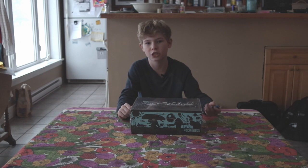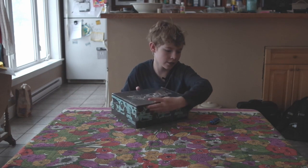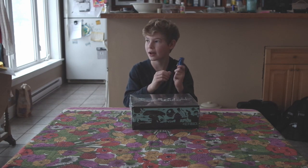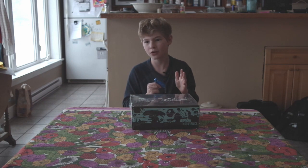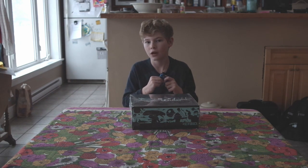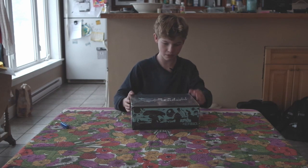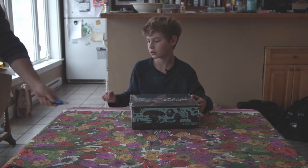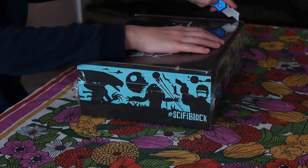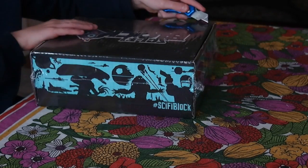Hey guys, this is Kubrick from OK Productions back with another video. Today we have a sci-fi block! I'm using this Mastercraft jackknife thing. If you have boxes, please ask a parent first, and if they say yes, be very safe. My dad is right there and he lets me use it for my nerd box. You might hear barking — that's my two dogs.